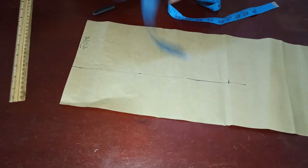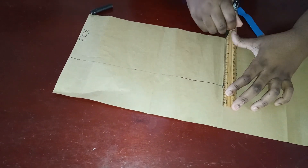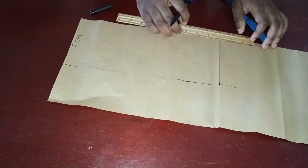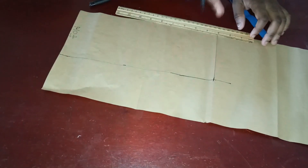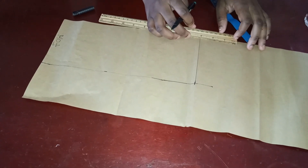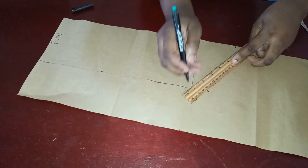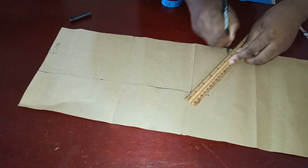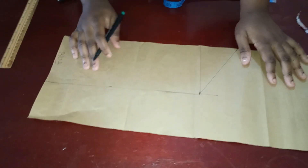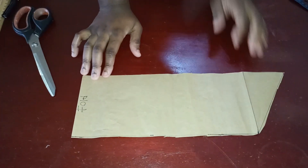Extend it by 3 inches — or 2 inches depending on the angle you want. I'm going to use 3 inches for mine, then connect it from that point to this edge. After that I'm going to cut it out. This is basically my collar pattern.